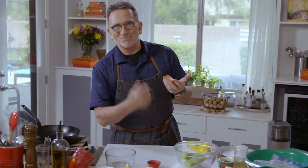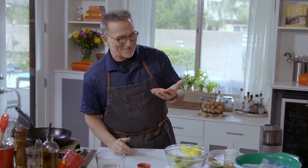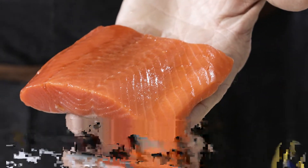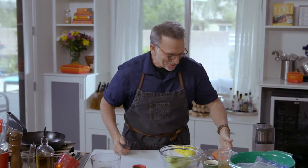Hi, I'm Chef Rick Moonen. I'm just admiring this gorgeous piece of salmon. I'm going to prepare for you some beautiful sockeye salmon harvested in Alaska with a horseradish cream, smoked tea on the outside, and some cucumber salad. Unbelievable. So let's get started.